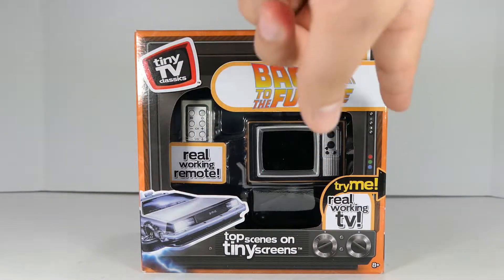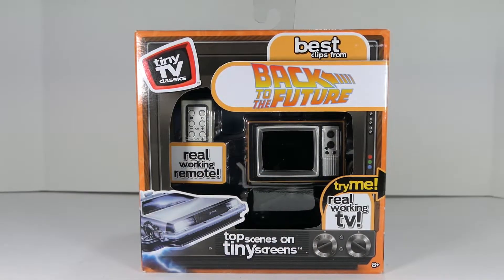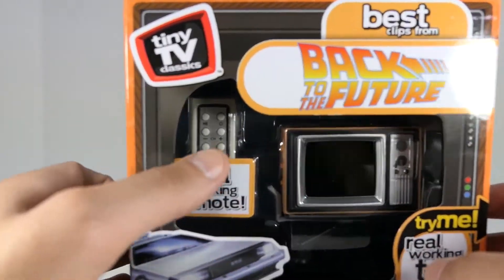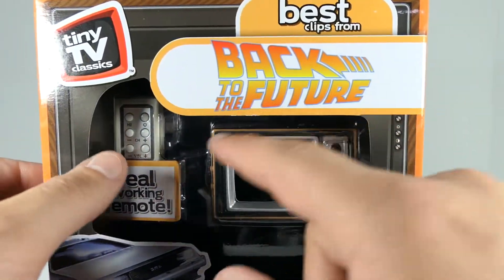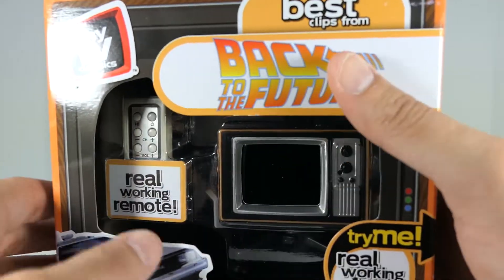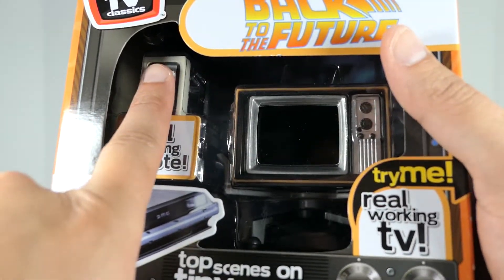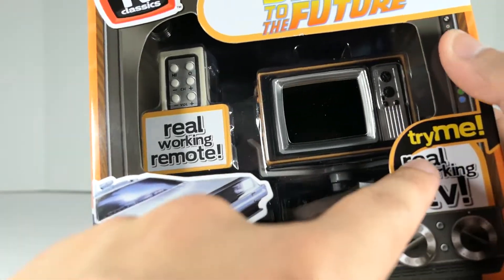What I really love about the packaging is that it itself looks like an old school TV — you can see kind of the bezel right there, as well as some fake knobs. Bringing it closer in, you can see it says 'Tiny TV Classics: Best Clips from Back to the Future.' You've got the open window here that shows off the TV you get, as well as the miniature remote, which is essentially the size of the tip of my finger, which is just hilarious.